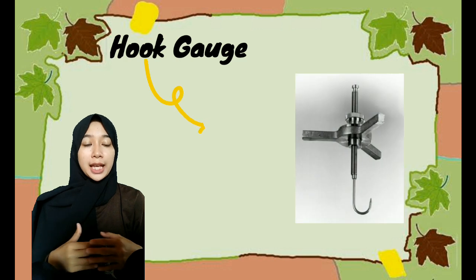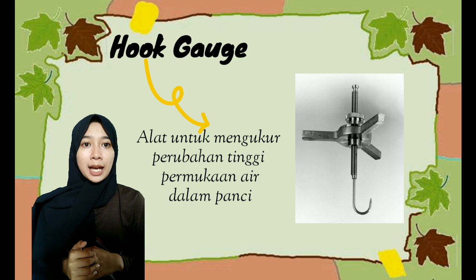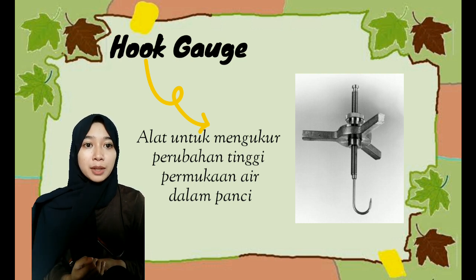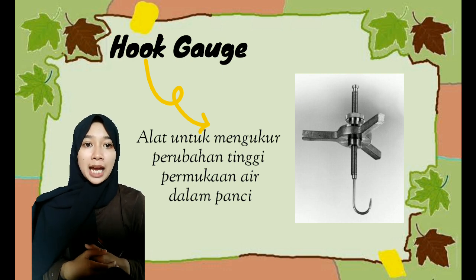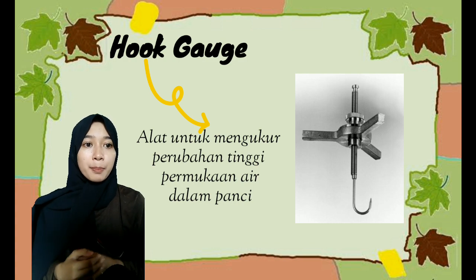Hook gauge yaitu alat untuk mengukur perubahan tinggi permukaan air dalam panci. Alat ini berupa batang berskala dan sebuah sekrup pulir yang berada pada batang tersebut, yang digunakan untuk mengatur letak ujung jarum pada permukaan air di dalam panci. Cara pengukuran yaitu putar sekrup pengatur pada hook gauge pelan-pelan sampai ujung jarum tepat berada pada permukaan air.